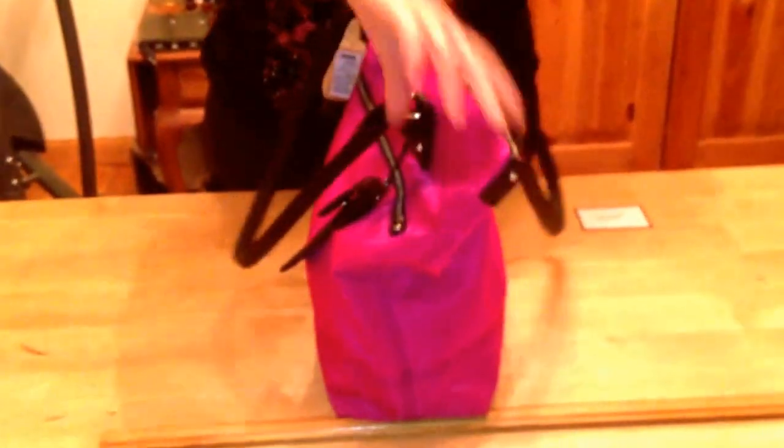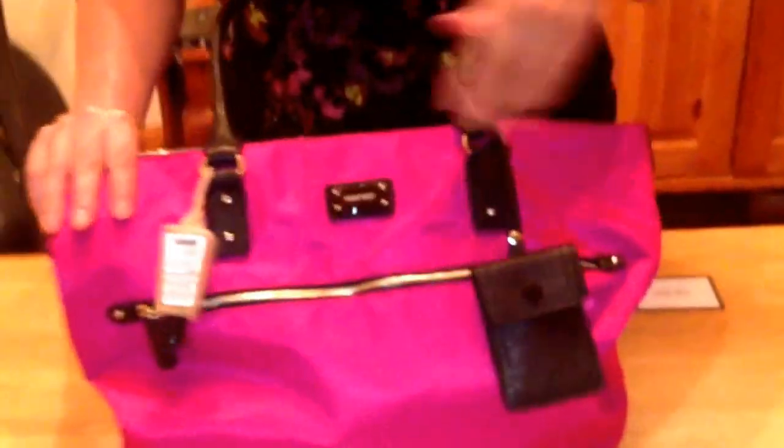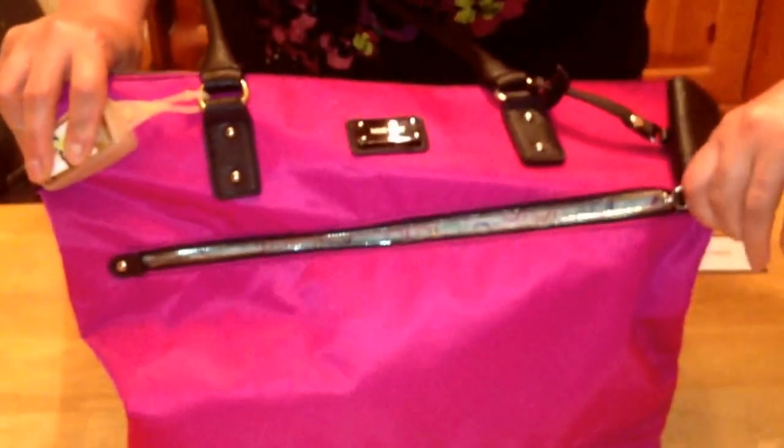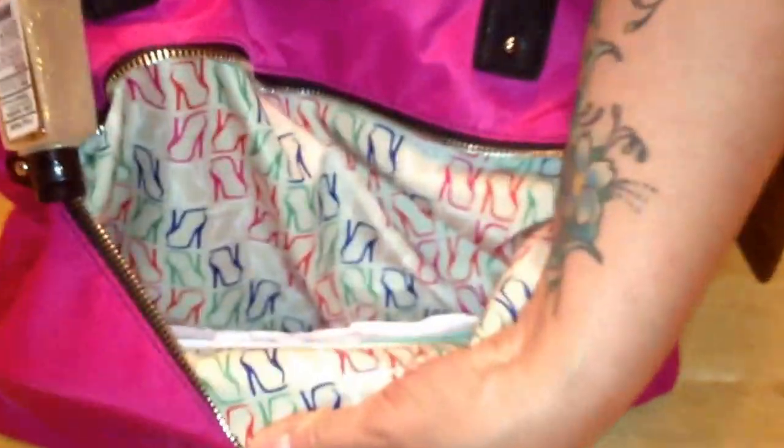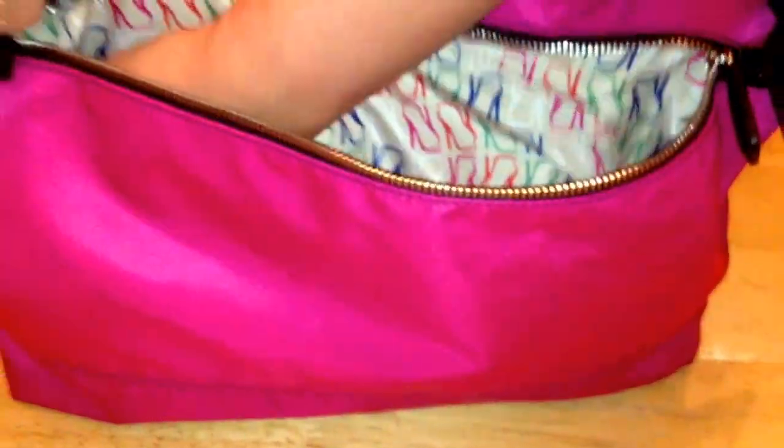So here she is. She has a nice big tall, roomy tote. There's a zip in the front, gold tone zippers, a nice wide pocket in the front, really fun lining. And the pocket is almost as wide and as deep as the bag.